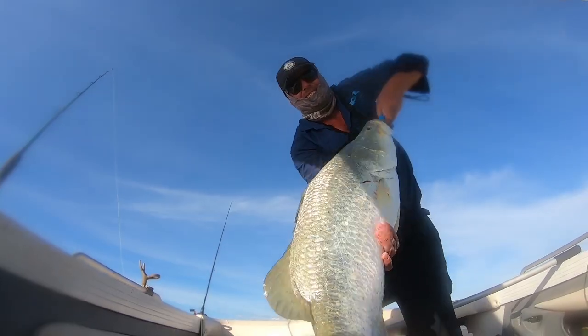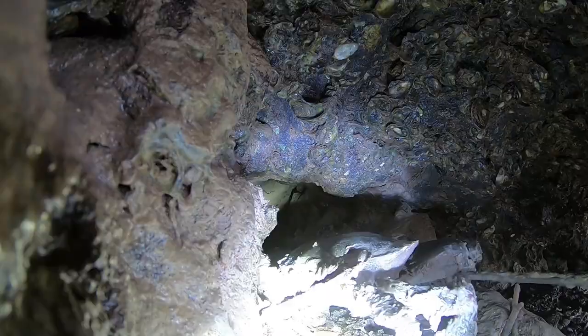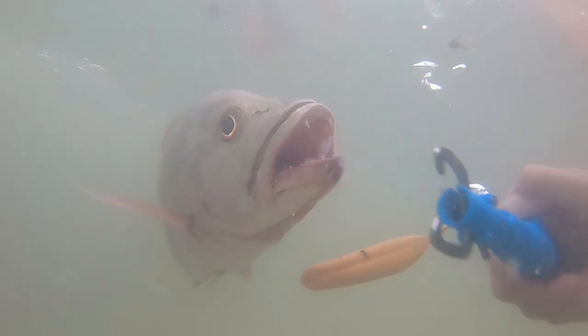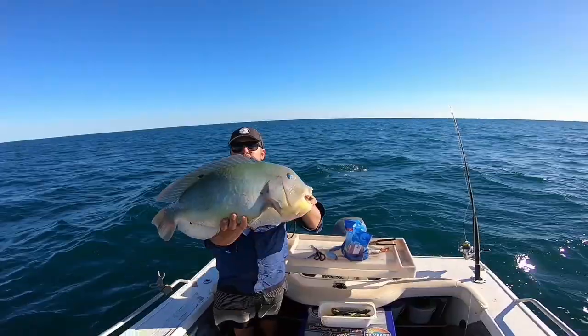Yes! Big barra, another barra — can't believe it! Absolutely smashed it, that was a big shot. Look at this — Port Smith crab, another good crab, big muddies, nice little red. That's good. Blue bone first.